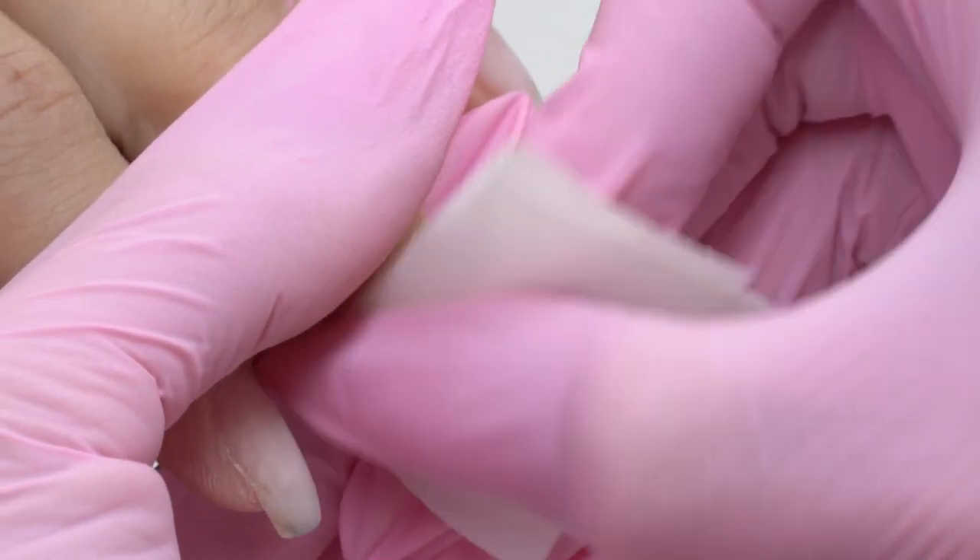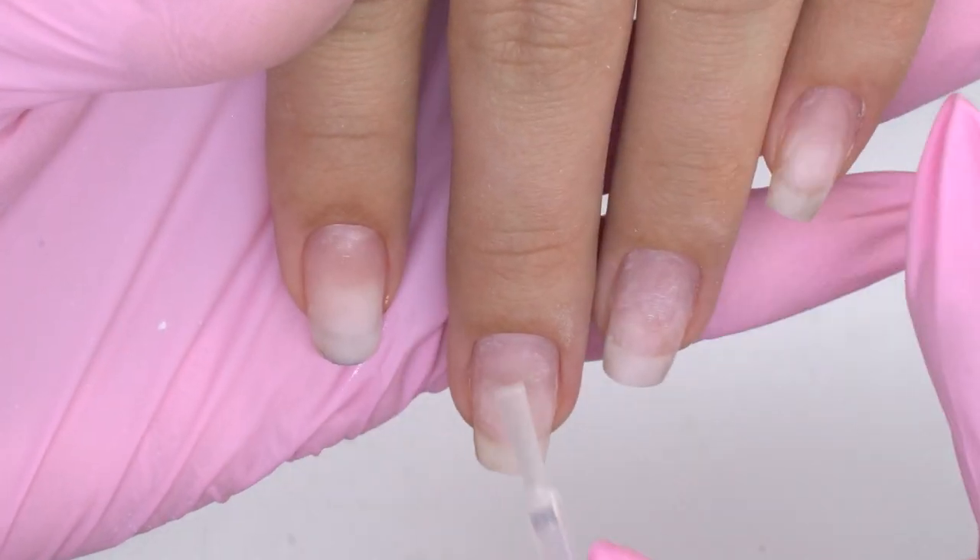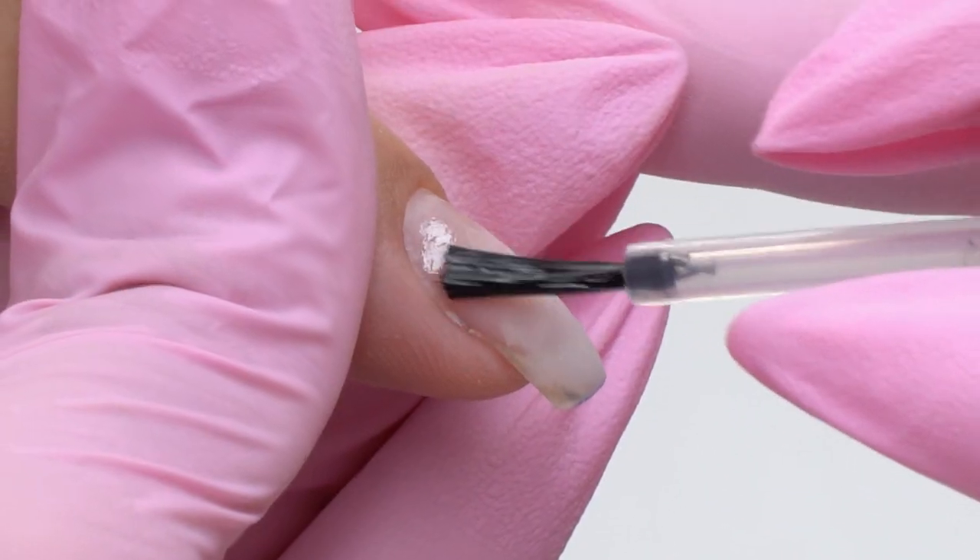Done with the manicure, now I degrease the nail plate, remove all the dust and apply adhesive products — a dehydrator and a primer. I apply the primer only on the outgrown part of the nail plate.